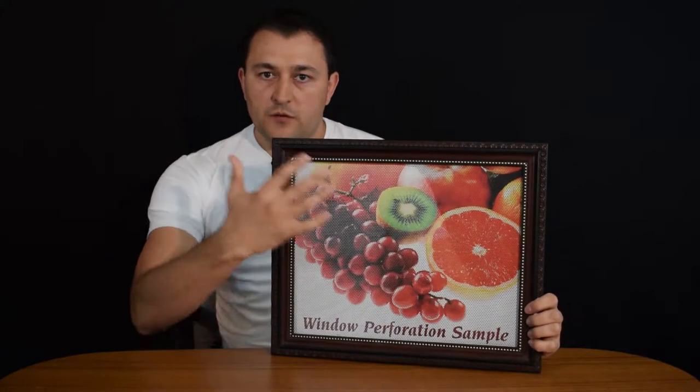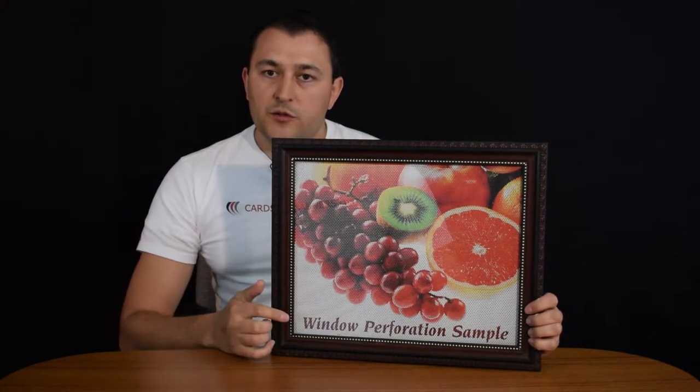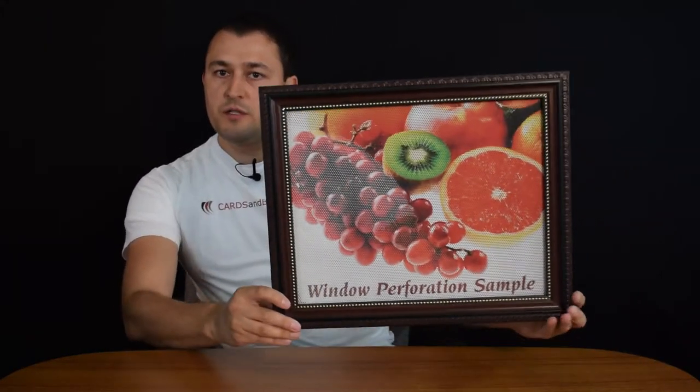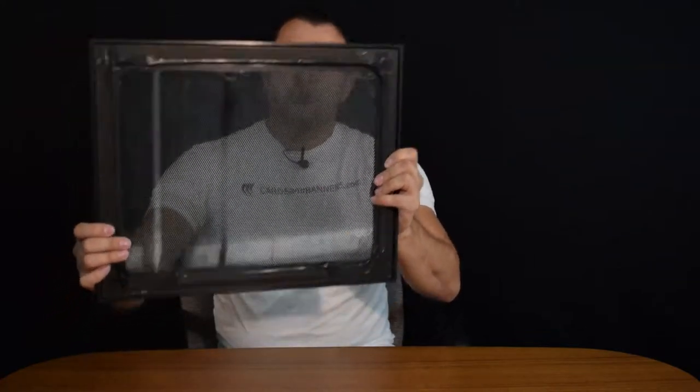Window perforation is an adhesive vinyl that has little holes in it — 50% of the vinyl actually has little holes cut into it. When you look from the outside, you only see the graphic. It applies on the glass on the outside, and when you're standing outside of the store you see the whole picture — you don't see the inside of the store.